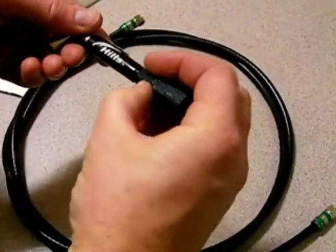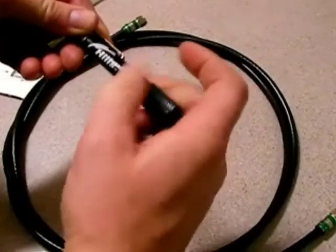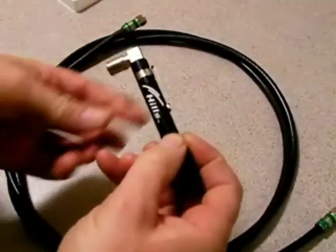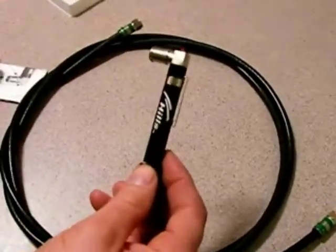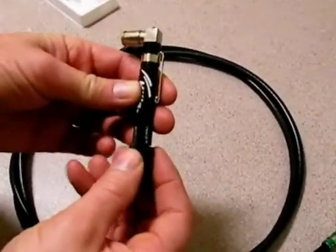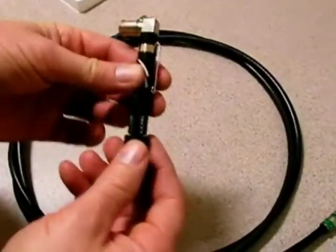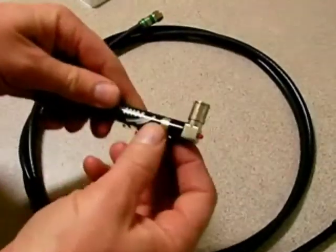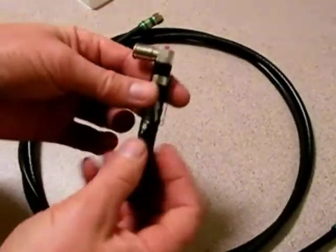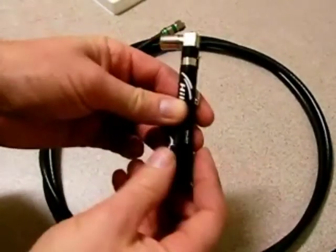Put the battery in and screw it up. Basically what it is, is a tester to find the right cable. You might be up in the ceiling and your cable might be 30 meters away. You might have 15 or 20 cables in a bunch and you want to determine which cable is at what outlet. This is a very, very easy way to find it.